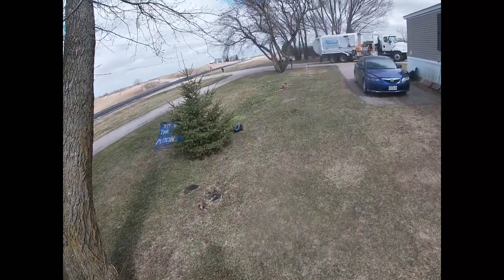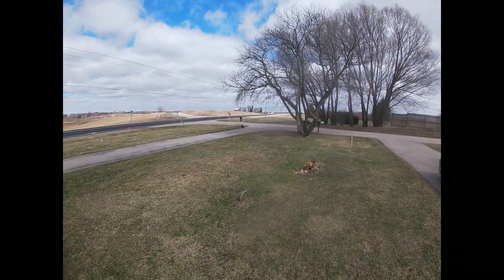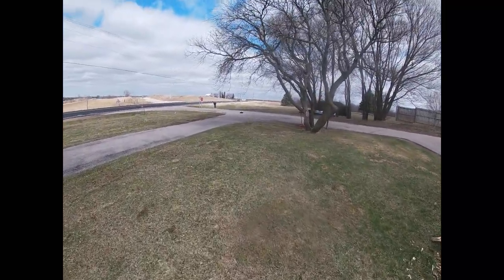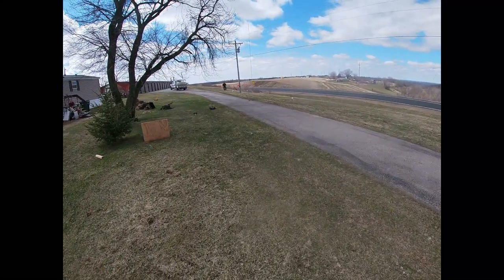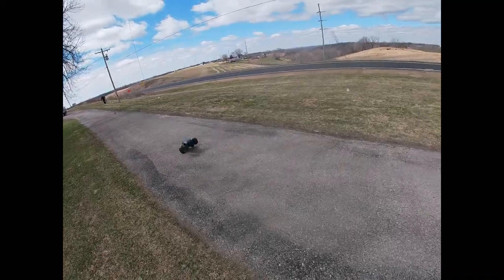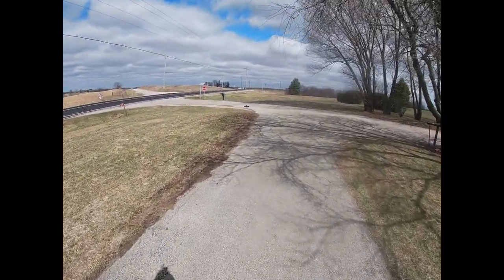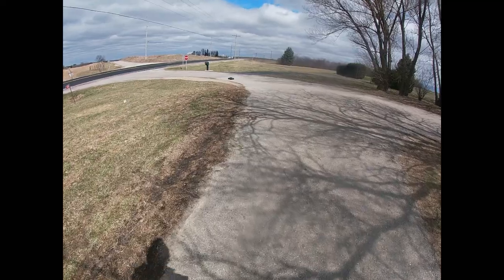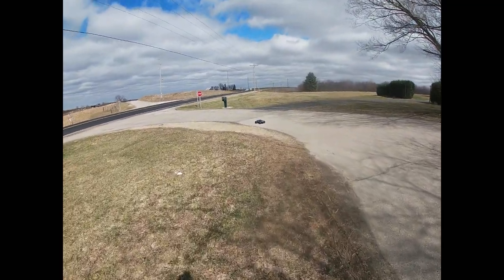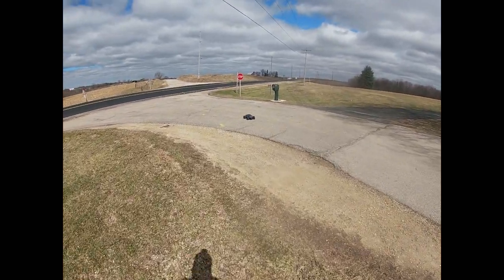Like I said guys, it's on 6S right now, it's pretty lively. Last time I had it out it did about 64 or something like that. Anyway, I'm gonna take it out on this highway here in front of my house, see if we can't get a good speed.